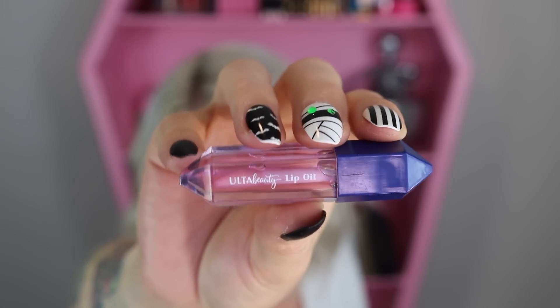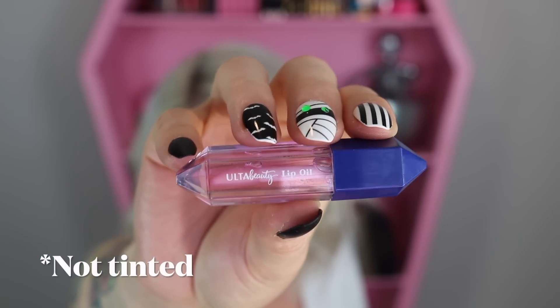First up, we got one of these tinted lip oils. I wasn't going to swatch it but I want to check for that pink hint — and no, nothing, it's just clear. It's going to be a regular lip oil that's supposed to help nourish our lips.